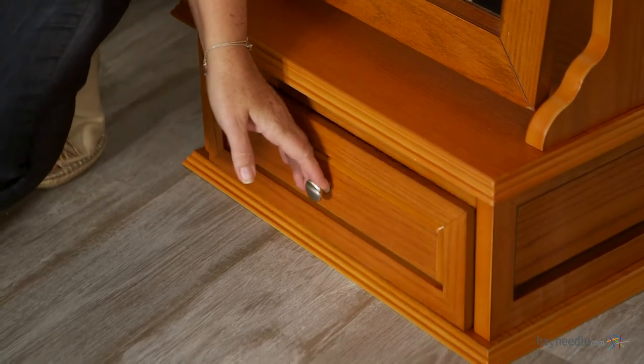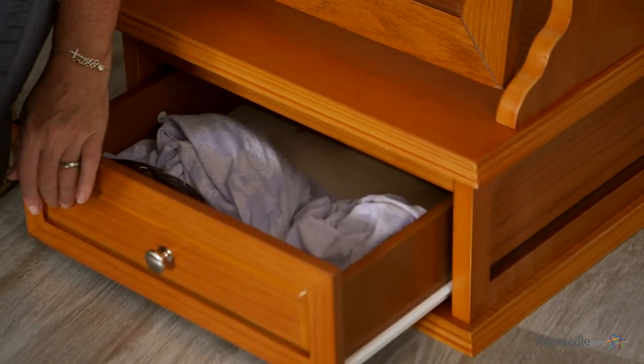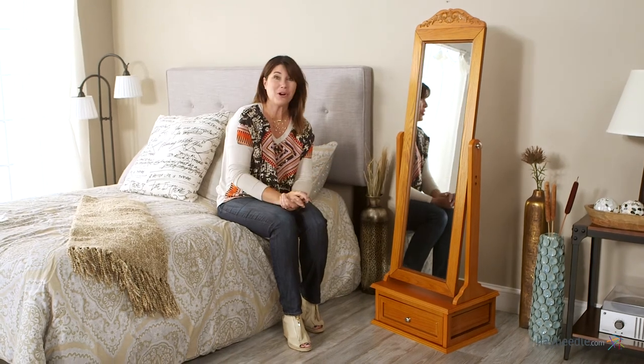And let's talk about functionality. The bottom drawer is spacious enough to store jewelry and other items. Thanks for taking a look at this great oak mirrored armoire.